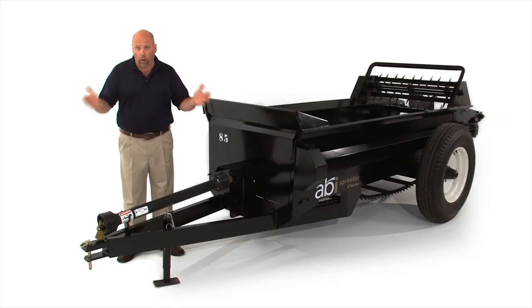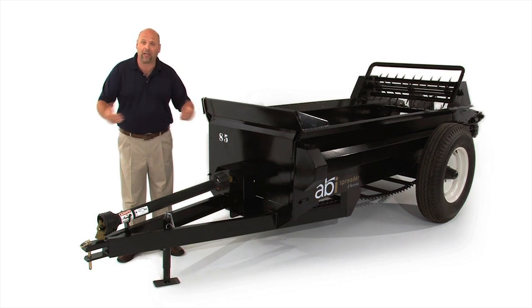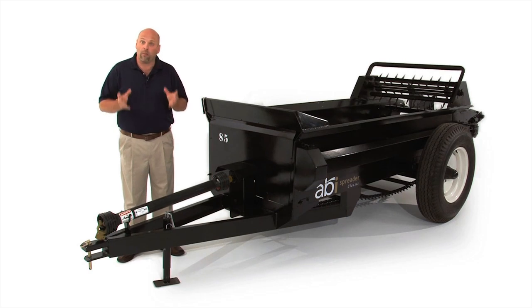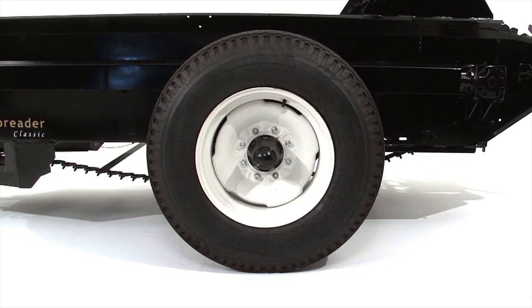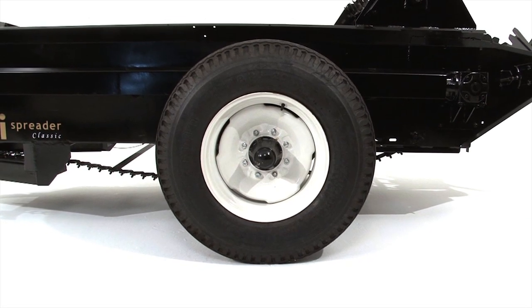So why a PTO version? Why not the ground drive versions that ABI has to offer? A PTO gives you as an operator a few benefits that the ground drive does not. First, you're able to handle a heavier and more dense load — you're not relying on ground contact of the tires to evenly spread the manure. The PTO will consistently spread your manure, giving you a much heavier duty, more durable way of spreading. Secondly, the tires on the PTO spreader are less aggressive on the pastures, floating a little more because there's no need for traction to turn the mechanisms — all mechanisms are driven from the PTO, not from the ground drive tires.